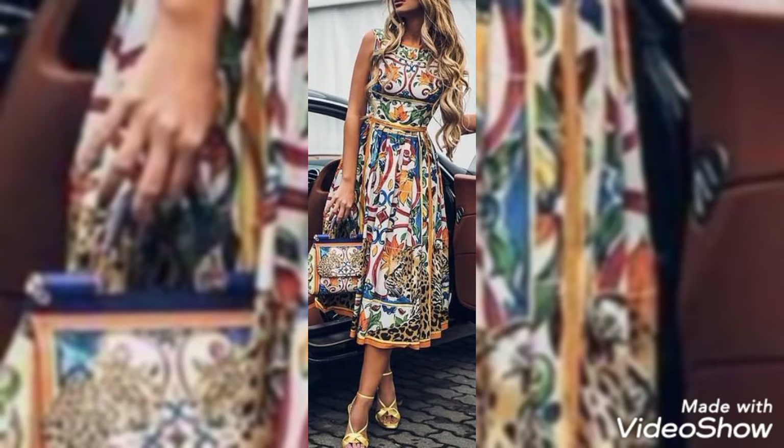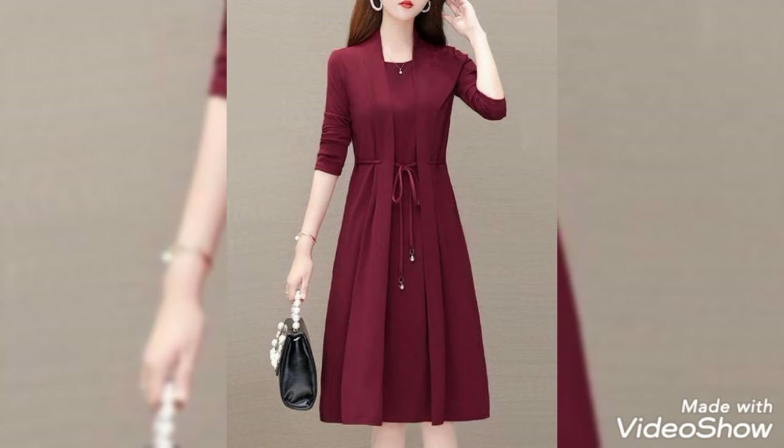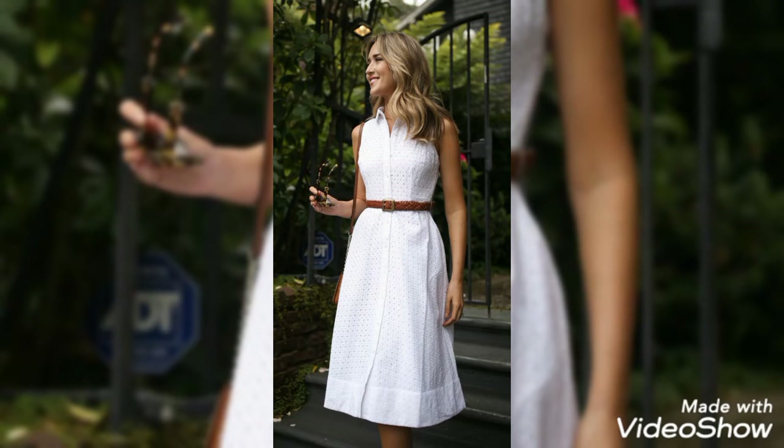Hello, Assalamu Alaikum guys, welcome back to my YouTube channel. As per promise, I am back with some new and beautiful designs of midi frocks. I hope that you will be loving my video. Watch till the end, subscribe to the channel, and don't forget to press the bell icon so that you may get notified with my latest and upcoming videos.